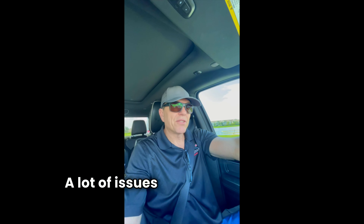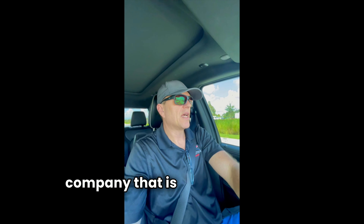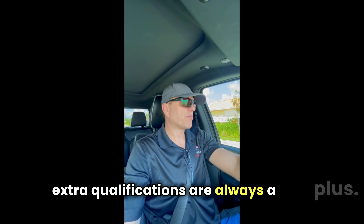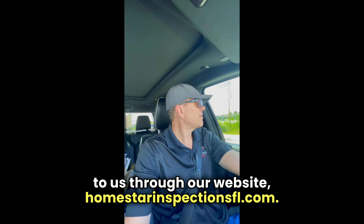So there you have it — a lot of issues that aren't going to fix themselves. Warranty inspections are important. Make sure you order those through a company that is well-versed, has good reviews, and extra qualifications are always a plus. If you need our services, reach out to us through our website, homestarinspectionsfl.com. Take it easy.